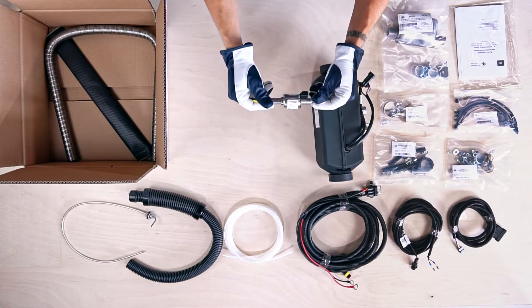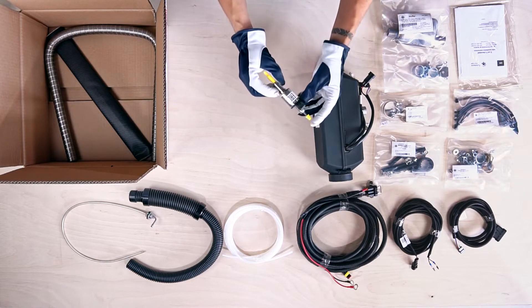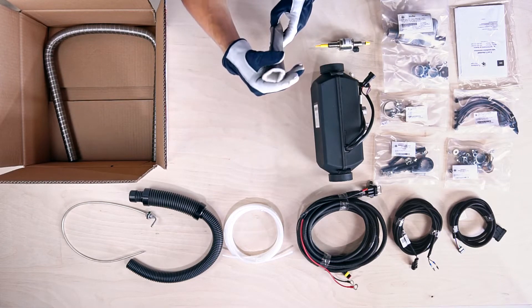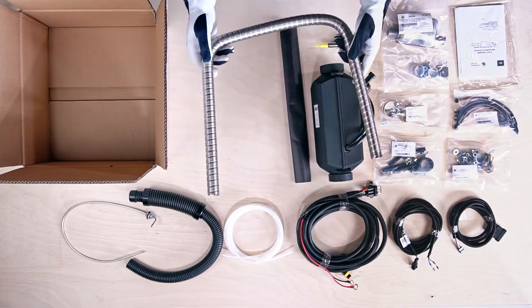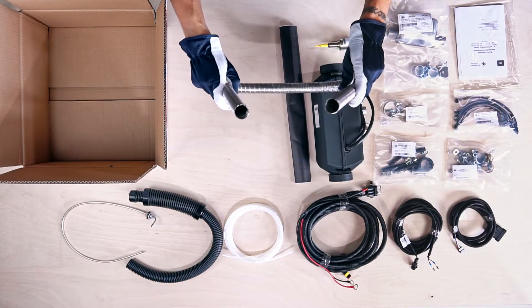This item with the yellow ends is the metering fuel pump. Here you can see the 45cm exhaust pipe heat insulation. Finally, this is the 1m double layered corrugated exhaust pipe.